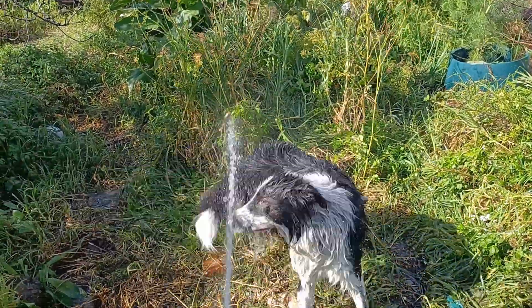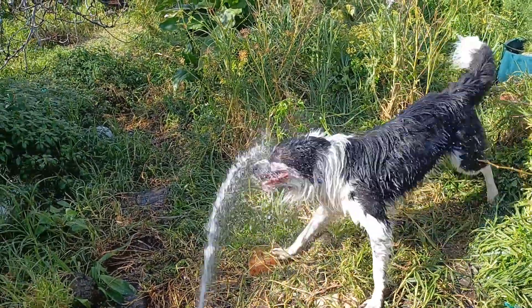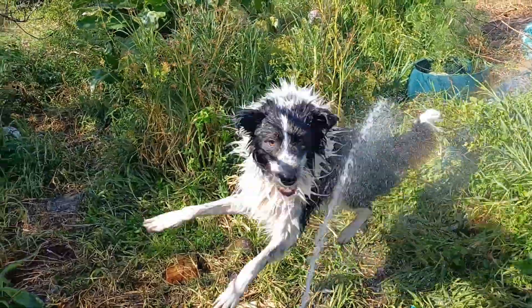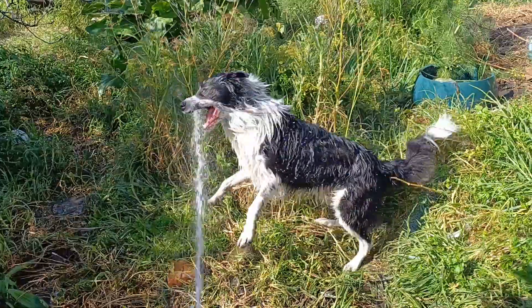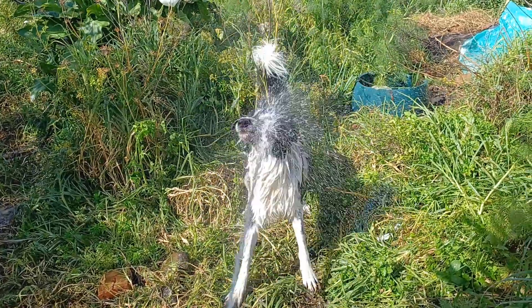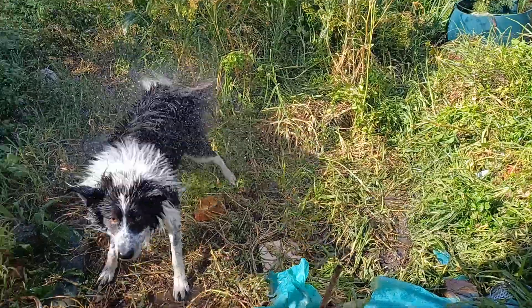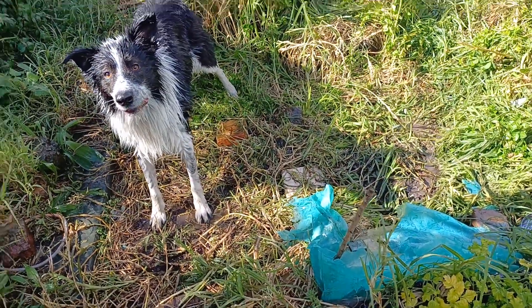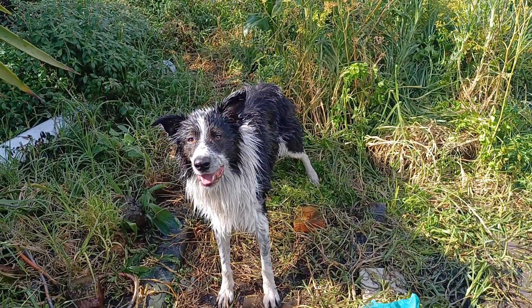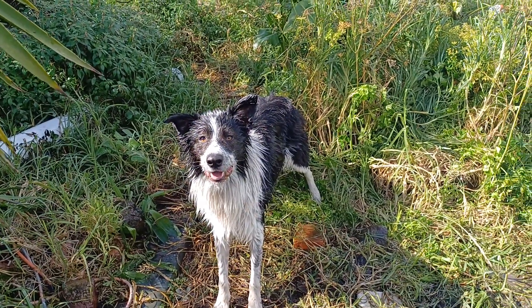This is McElby getting a dousing. And he can't help himself, he loves it. Did you like that? Hey? You want more? What's more?